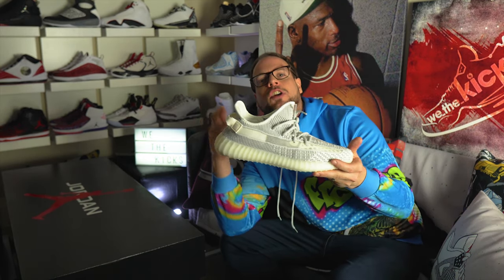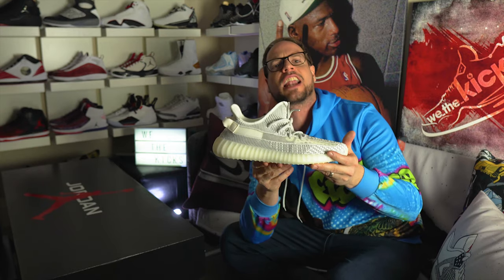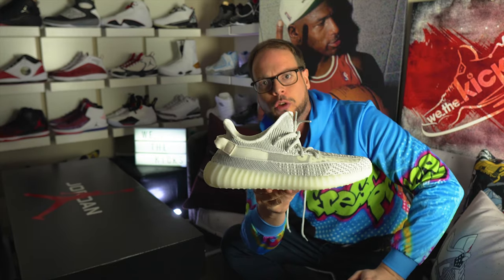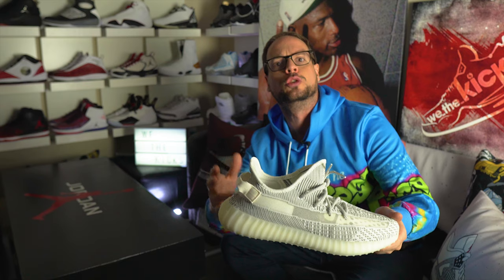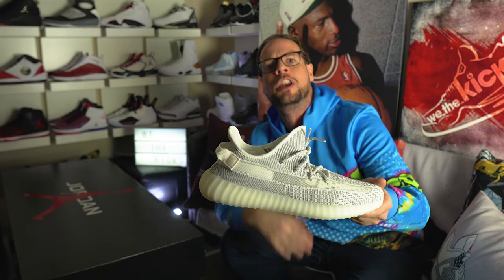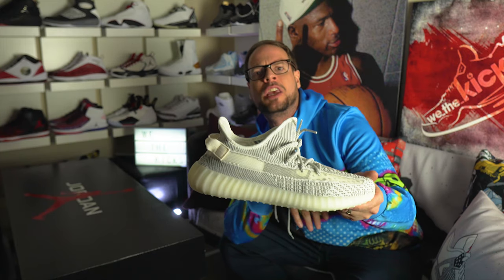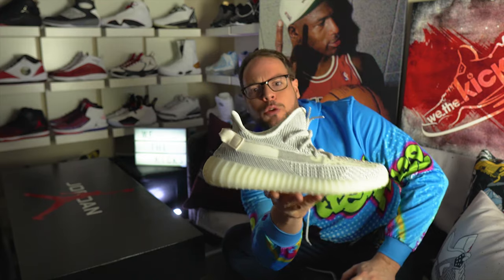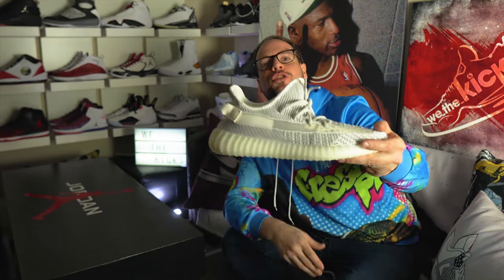What's up, guys? Episode 10 is out. You know what that means — I promised a contest. I'm giving away Nike Yeezy non-reflective static, size 11 and a half, still in the box, unopened from Foot Locker. Here's what you have to do to win: in Episode 10 I talked about some shoes — you tell me what two of those shoes have in common, or what the people behind those shoes have in common. Also, tag three people that might be interested in following WeTheKicks on Instagram or Facebook, and subscribe to YouTube, and these shoes could be yours.